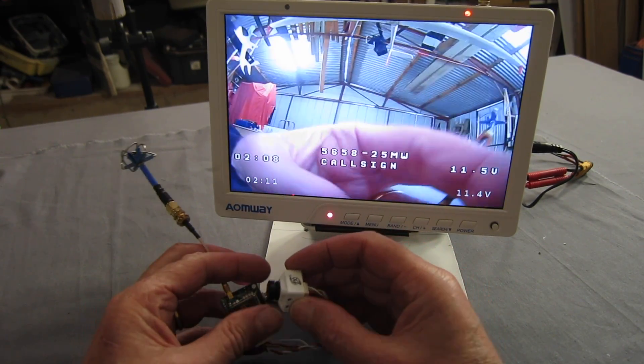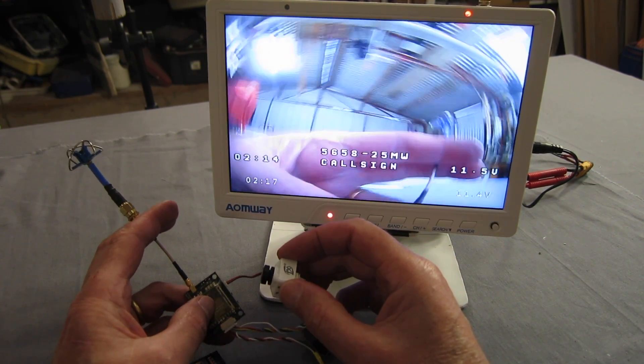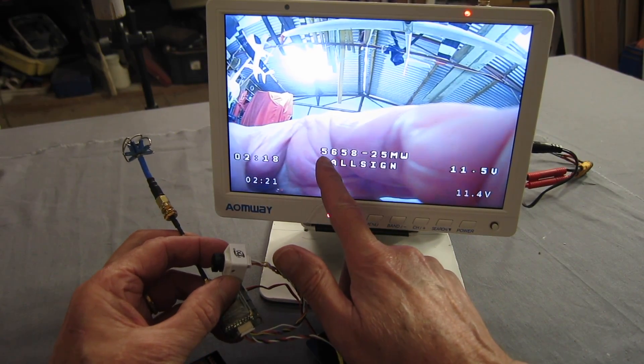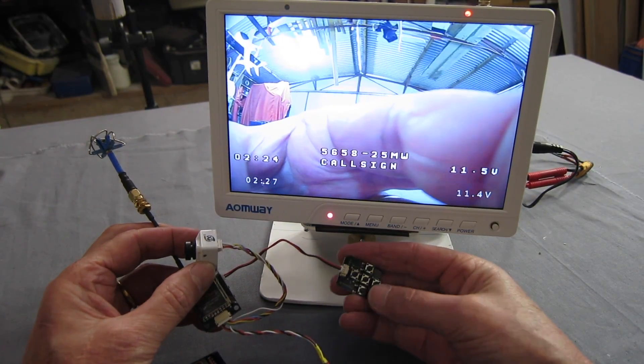It looks like we've got time and voltage from both the transmitter and the camera at the moment, so we'll have to work that out — we don't need both. We've got a call sign here as well. It tells us the channel we're on — 5658 — and the milliwatts. That's pretty cool.